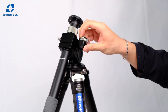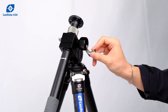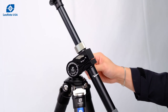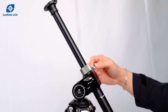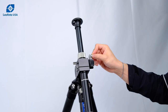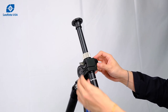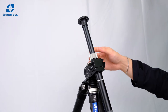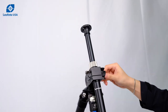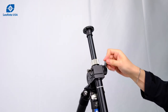The next function is to control the geared center column. You can either use the knob or you can use the included handle. This will control the actual column itself. This column can get locked in place with the control knob here so that you cannot move it once you secure it in place. You can also adjust the tension of this center column entirely with this dial right here and make that drag very tight or very loose.